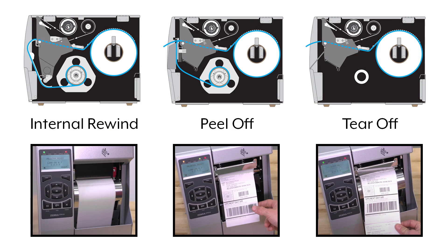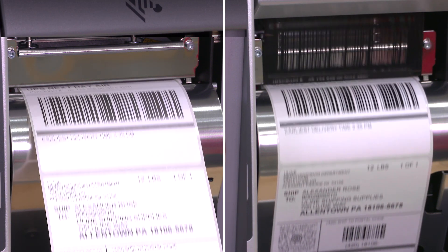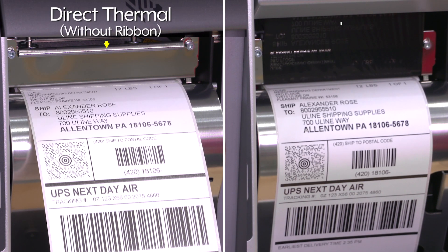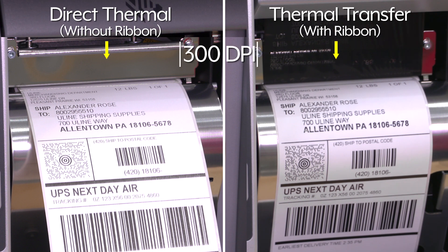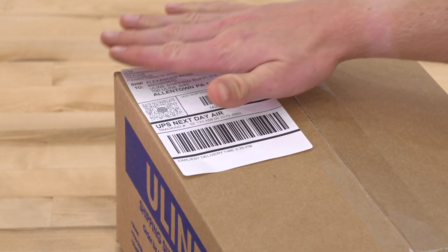They print in multiple print modes, including internal rewind, peel-off, and tear-off. Zebra ZT510 printers can print both direct thermal and thermal transfer labels up to 300 dpi, saving you time and money by not needing two separate printers.